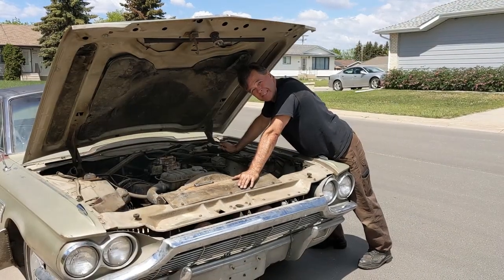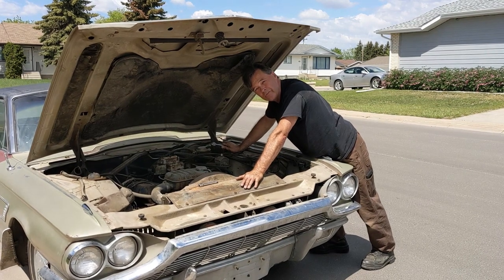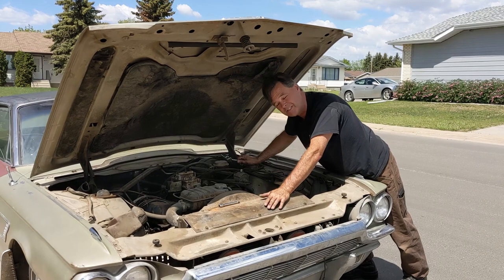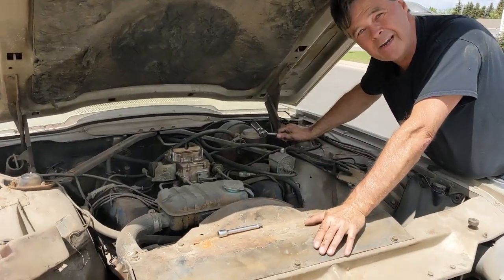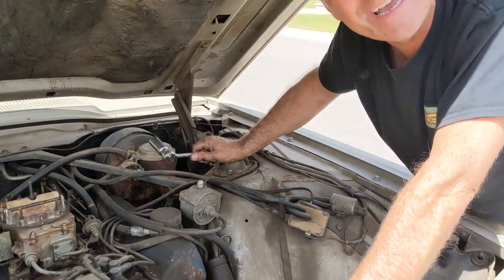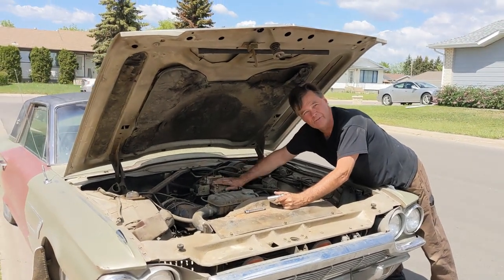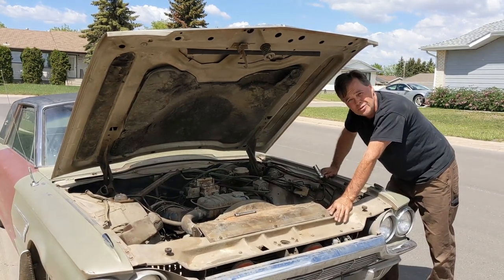Alright, first step is getting the spark plugs out, get some oil down in the cylinders, and turn it over a few times by hand just to make sure the valves aren't stuck. I have no idea how long it's been since this has been running. Next step after that is to pull the distributor off, clean the points, and then put a battery in the car and see if there's no fires with the new battery. It won't be a new battery, but it'll be a battery. I believe the carburetor possibly might be stuck, so I have to get that cleared up, but I have two extra carburetors - that's not an issue. So that's where I'm at, taking the spark plugs out and putting the oil down the cylinders.